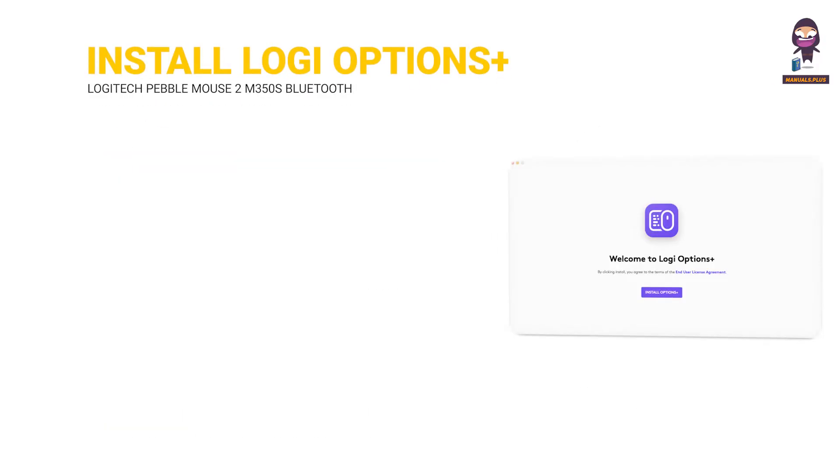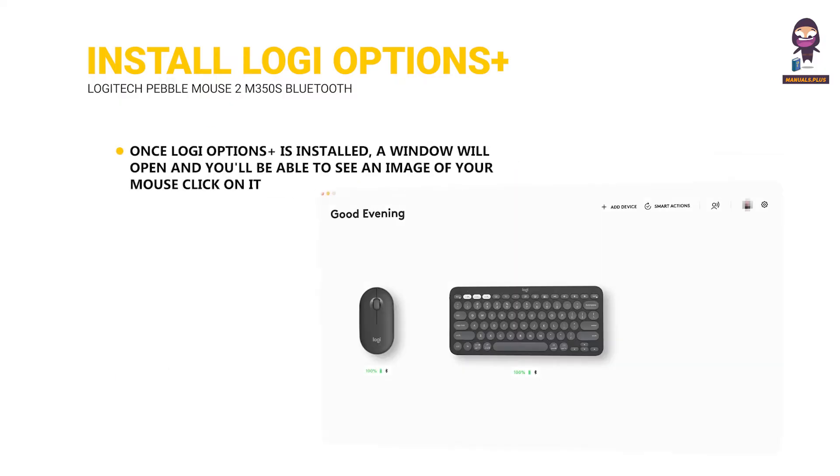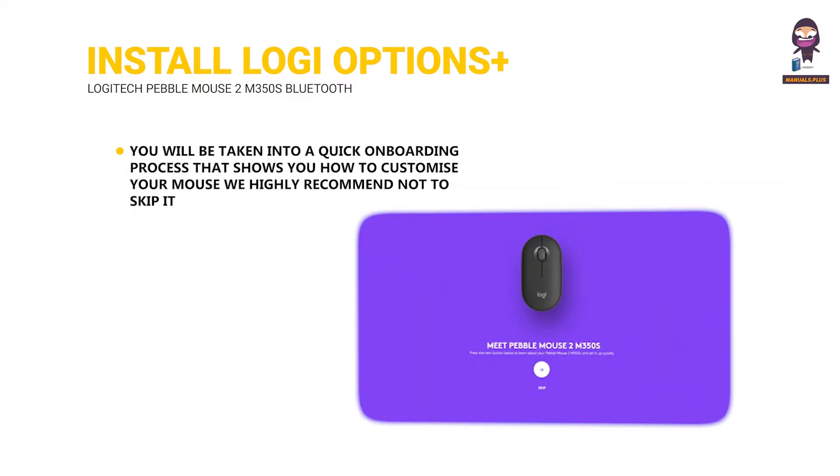Install Logi Options Plus. Download and run the Logi Options Plus app. An installer window will pop up on your screen — click Install Options Plus. Once Logi Options Plus is installed, a window will open and you'll be able to see an image of your mouse. Click on it. You will be taken into a quick onboarding process that shows you how to customize your mouse. We highly recommend not to skip it.